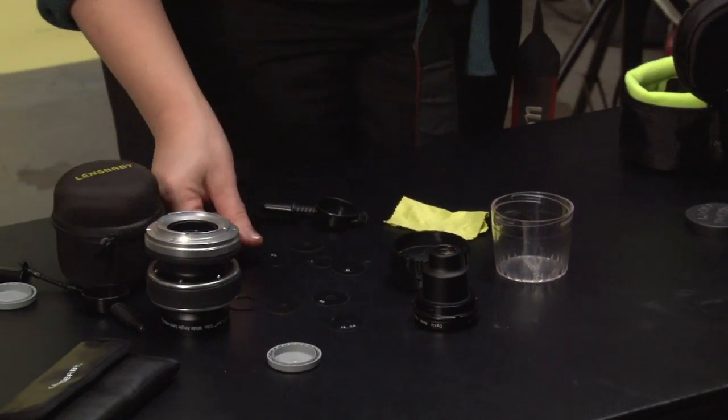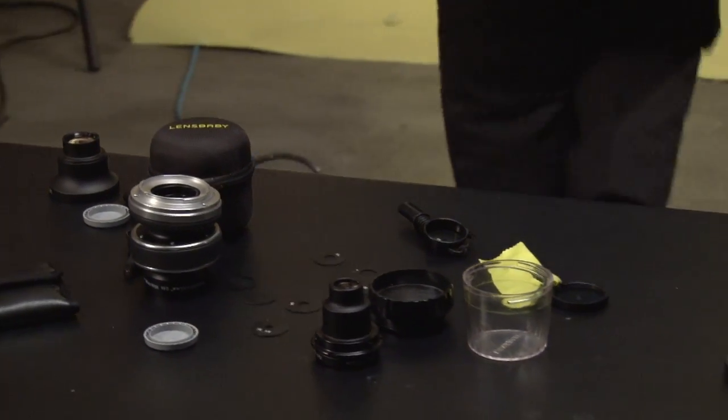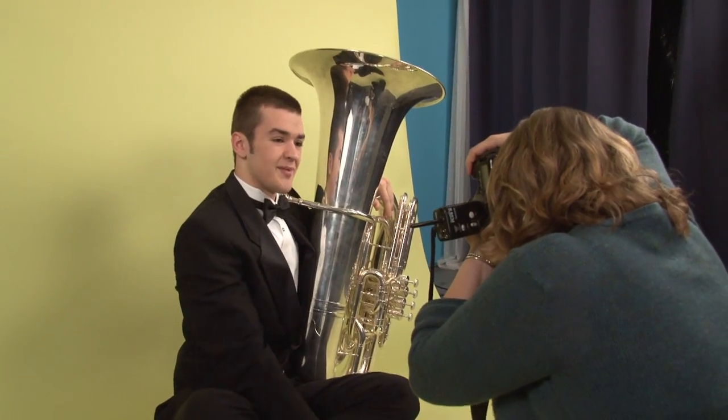The great thing about Lensbaby is there are so many different options that I can always figure out some way to apply it to a shoot. The curve of this head sort of fits perfectly inside the bell.